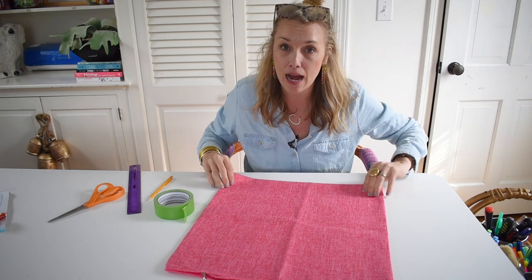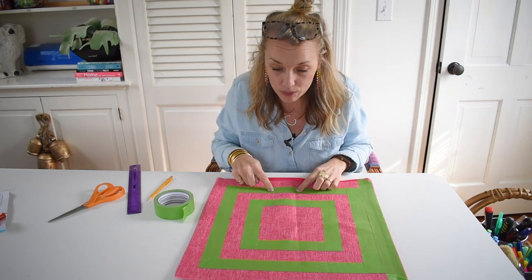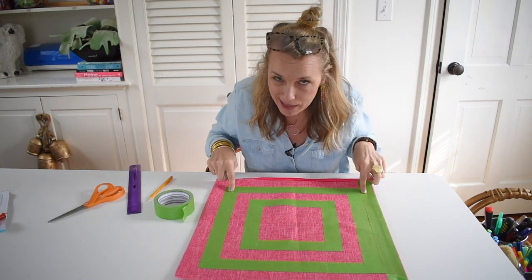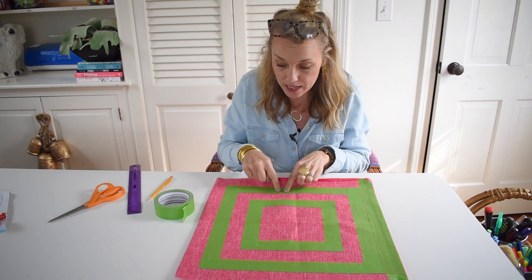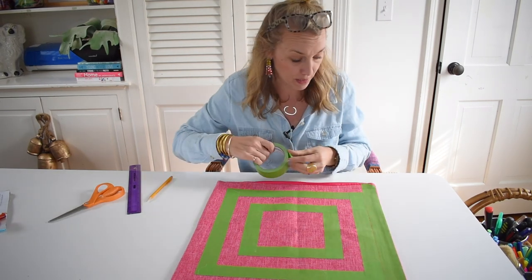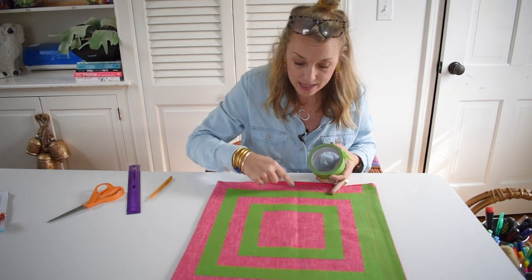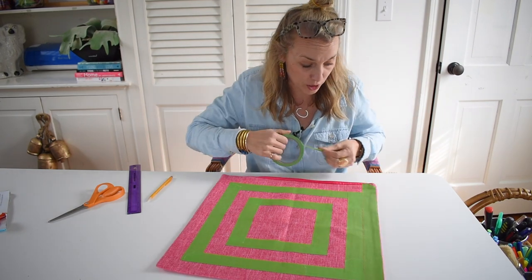So here's the pattern that I'm thinking of. I've already started but I wasn't paying attention. I actually think that I would like the paint to be where the tape is, so what I am doing now is going back over the pillow and making the inverse.